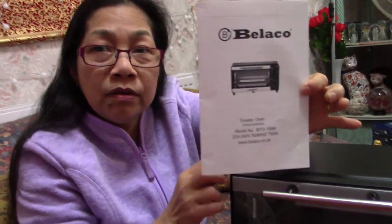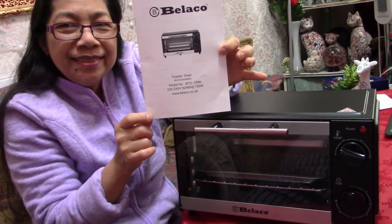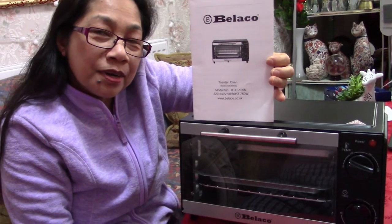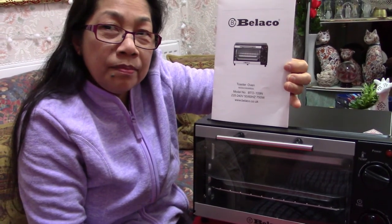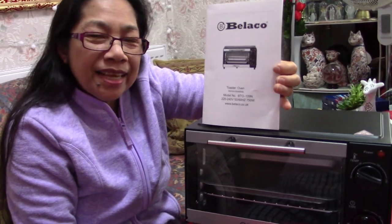So that is it, guys — this portable oven. Thank you for watching, and if you're not a subscriber yet, please do subscribe so you can see more videos like this. Thank you so much, love love love, and let's project happiness to everyone!